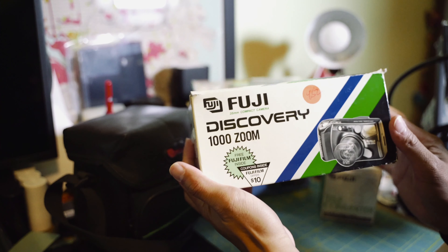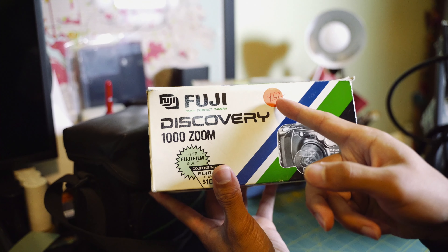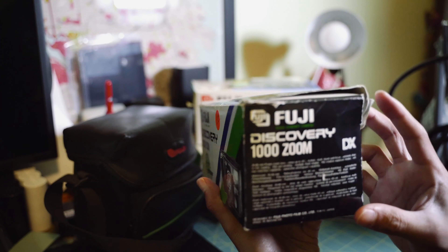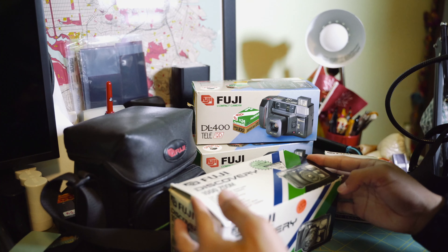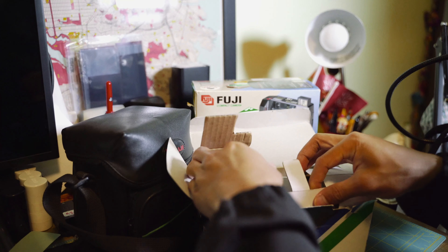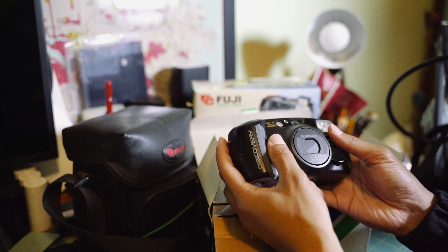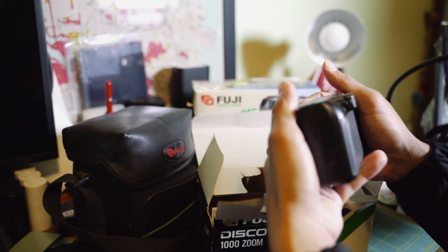I'll start with this one — the Fuji Discovery 1000 Zoom. There's a sticker that says 452, maybe from a thrift store. The box is a little beat up but has all the original contents inside. Right out of the box, this camera feels new — the grip is still fresh and it feels very solid.